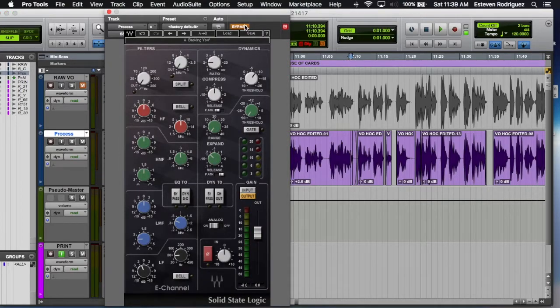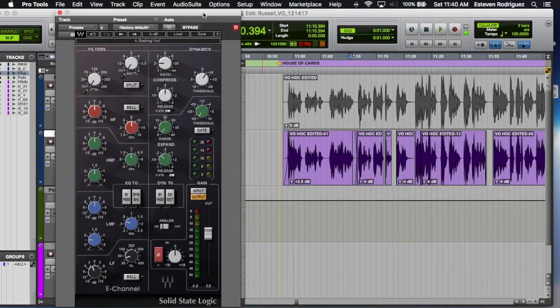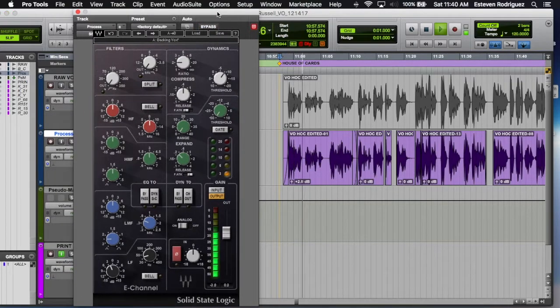Next thing we have is the SSL channel just to give it a little bit of tone — just compressing at 2-to-1 and rolling off the lows. That's about it. There's no EQ on this track, just soft compression and just rolling off the lows.